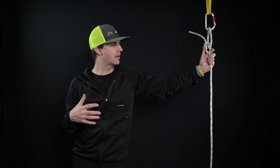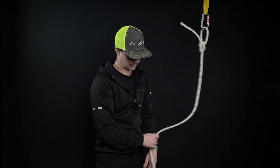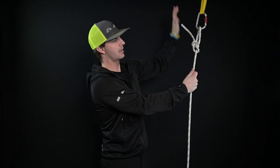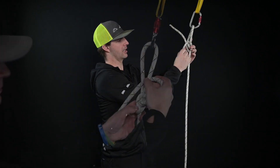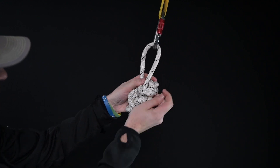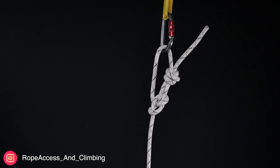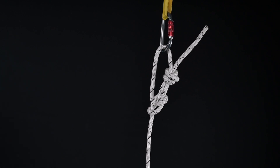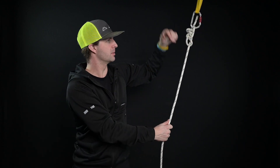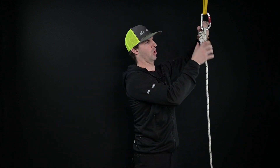The tail position only becomes critical if I want to do a Yosemite tie-off. If the tail is on the outside, I wouldn't be able to do a Yosemite tie-off. But with a longer tail, I'd be able to tie it off with a fisherman's knot — also called a barrel knot. So I have the bowline with a really long tail, and I just tie the barrel knot or fisherman's knot around the loop of the knot. That is a viable way to tie it off — it's a great option, it works, and it's super safe.